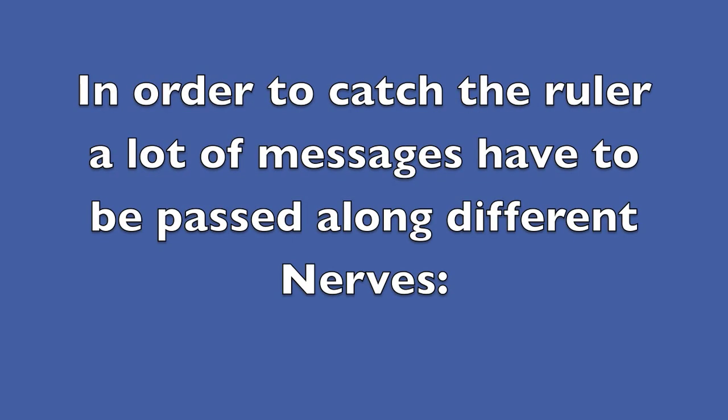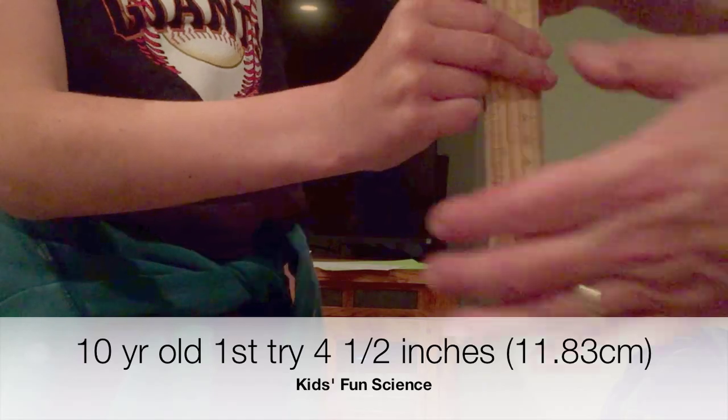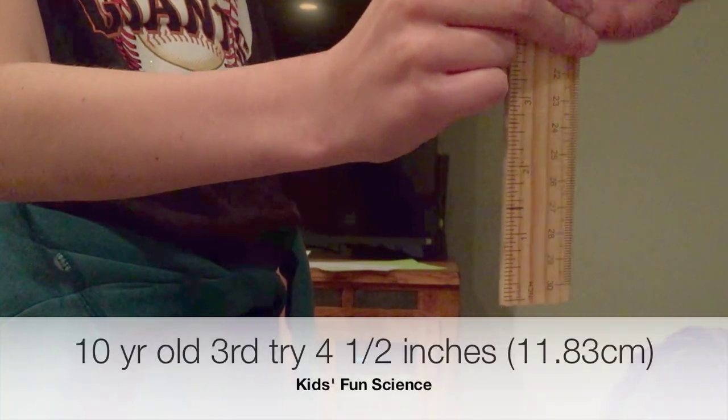In order to catch the ruler, a lot of messages have to be passed along different nerves. Catching a dropped ruler begins with the eye watching the ruler in anticipation of it falling. After the ruler is dropped, the eye sends a message to the visual cortex, which perceives that the ruler has fallen.